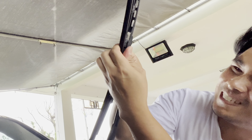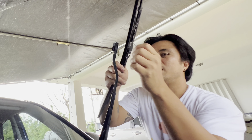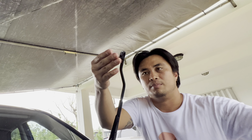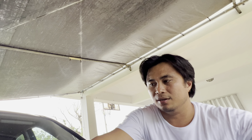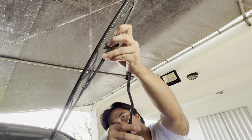You're gonna pull it straight down — it's supposed to come straight down like that. And it should come off just like that. Be careful not to slam it — it might crack your windshield.